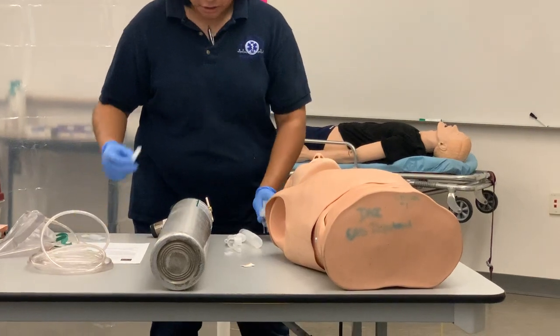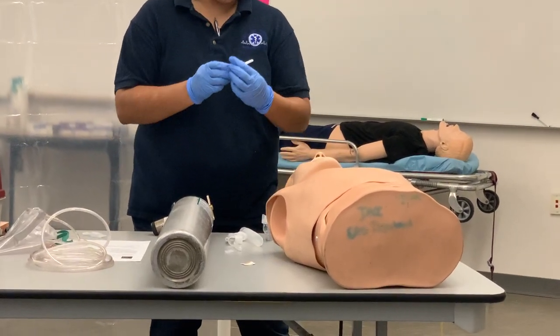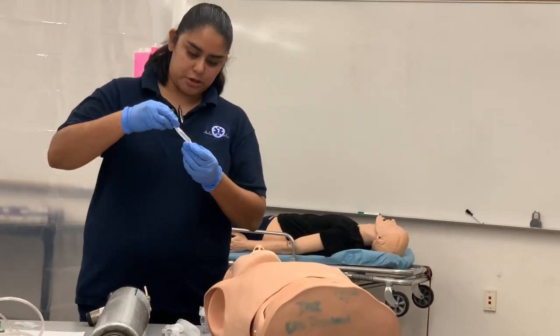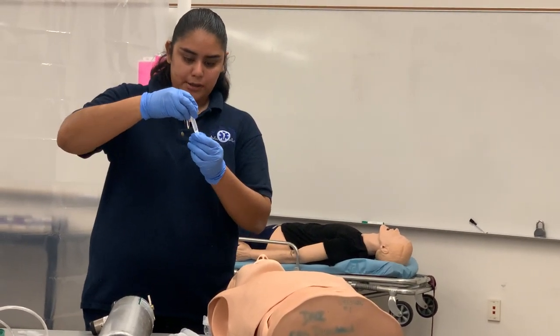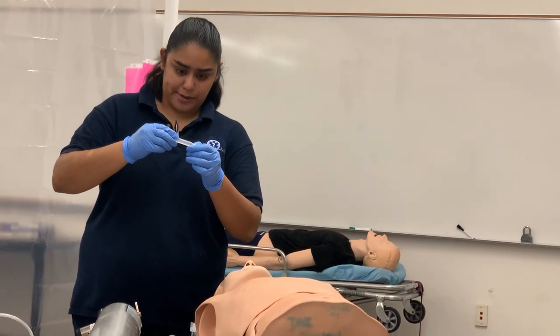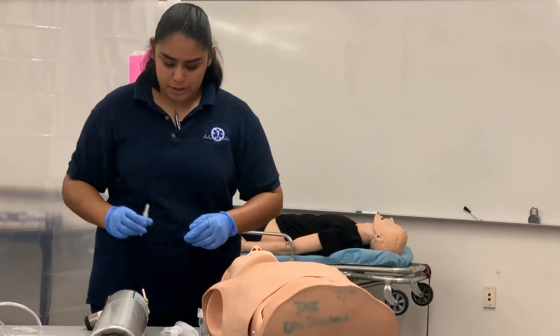First, I'm going to make sure I'm grabbing the right medication. This is going to be albuterol, 2.5 milligrams in 3 milliliters. I want to make sure the expiration date at the bottom shows it's not expired, and I want to make sure it's clear with no floaties in there — it appears to be good.